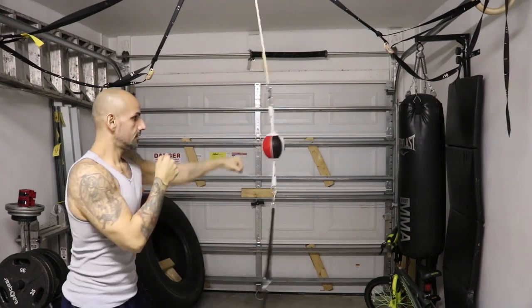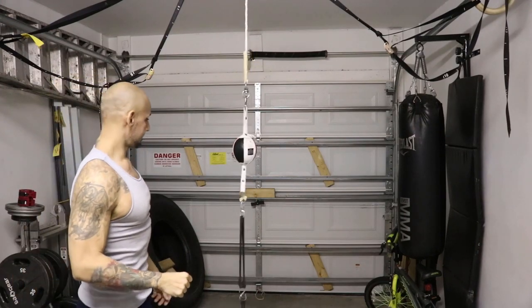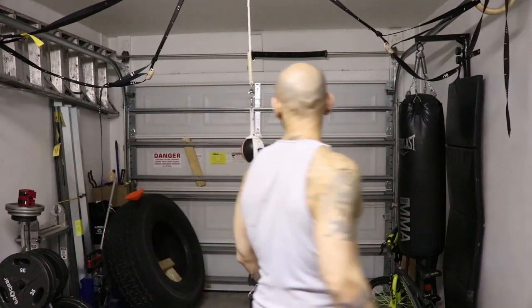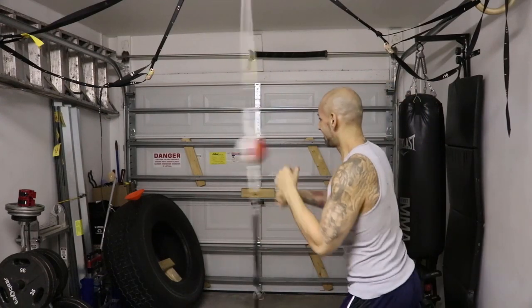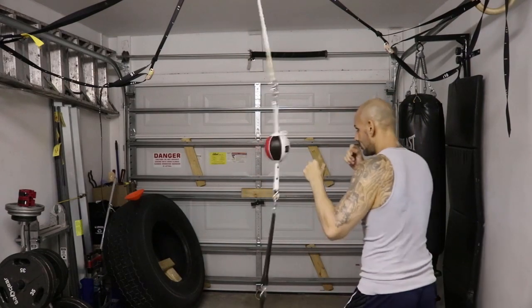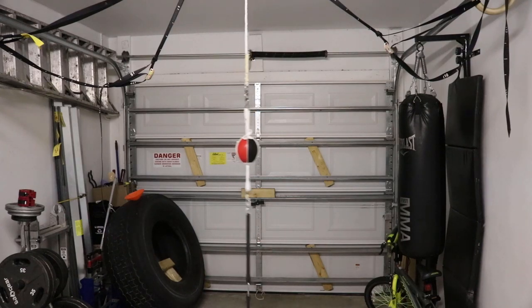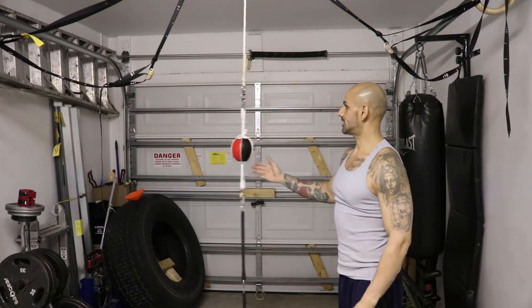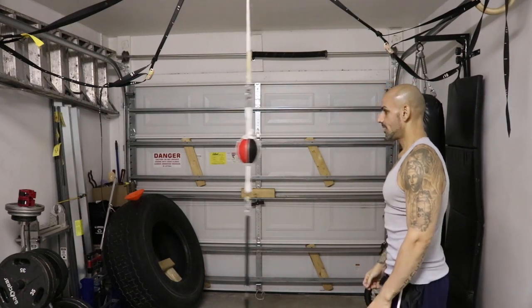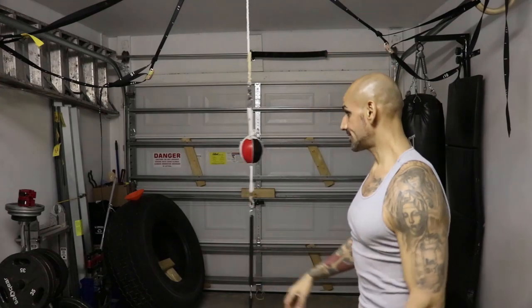That's going to take some practice because it's significantly smaller than the old double end bag. I might have a little too much tension on it because it's just not traveling as much as I'd like to see. Though that's actually realistic — you want to replicate being in the ring with someone whose head only moves so much, and that's actually very difficult to hit.